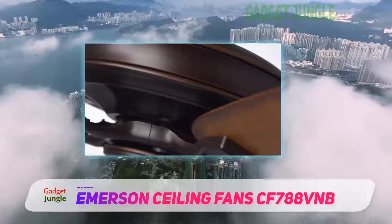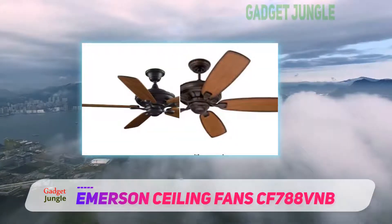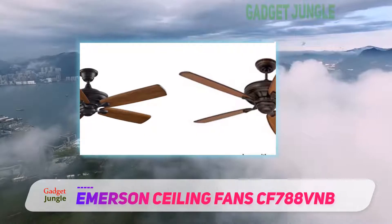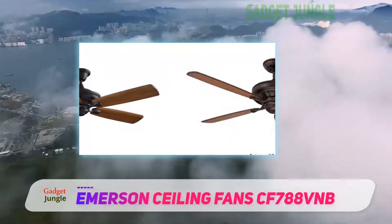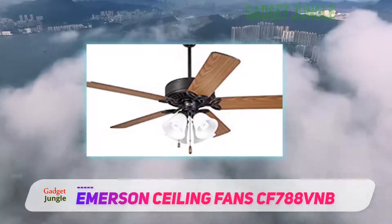This fan is extremely versatile, both in functionality and style. You can add blades, for an added cost, to create a 54, 60, or 72 inch blade span. Also, you can easily add a light fixture to this unit.